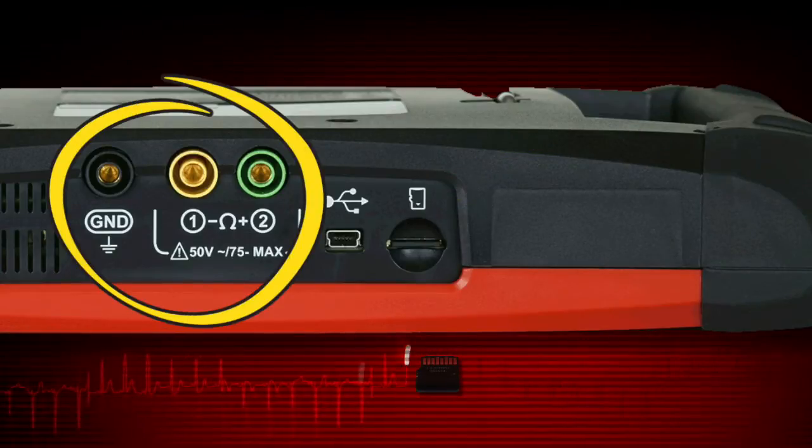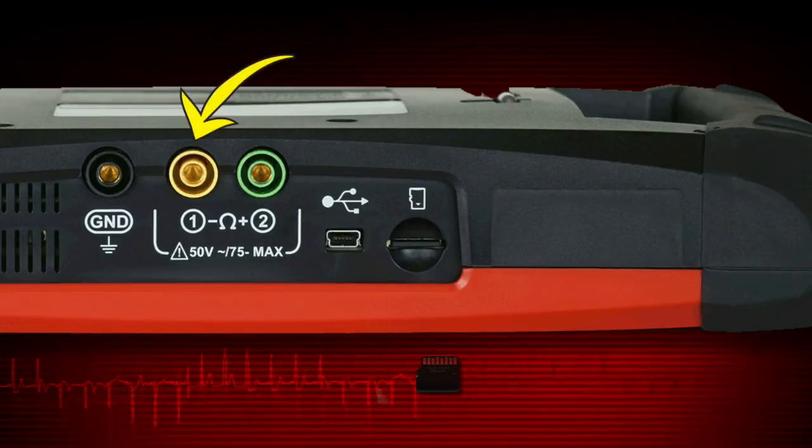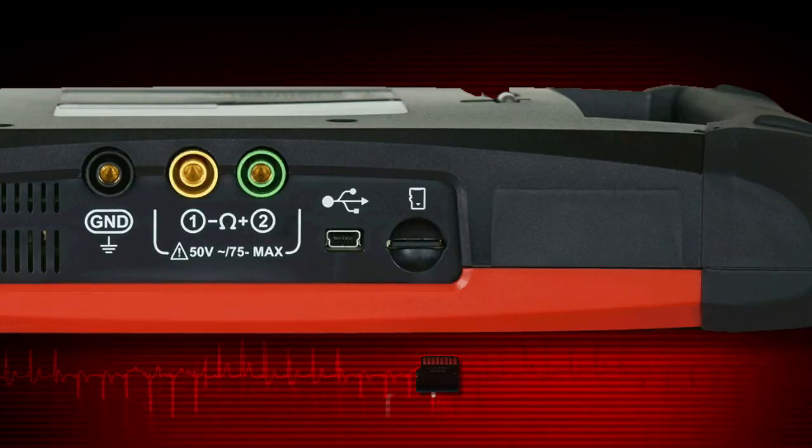Connector ports for test meter leads include the ground lead port, channel 1 test lead port, and channel 2 test lead port. The USB client port is used to connect Vantage Ultra to a personal computer for transferring saved files.